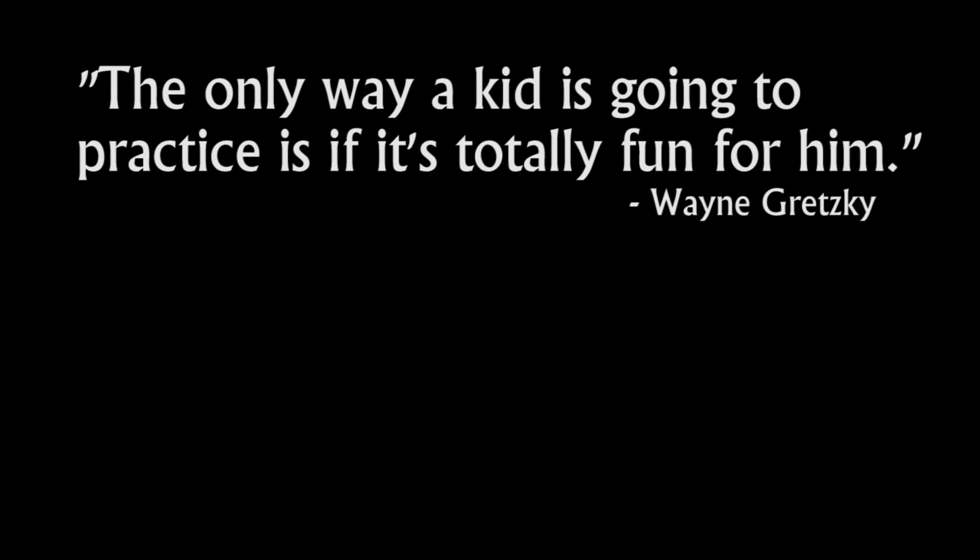Practice is everything. I don't have time for it to be everything. This is just a hobby. What do you mean it's everything?